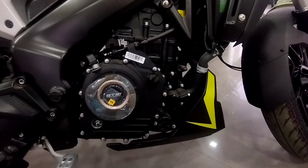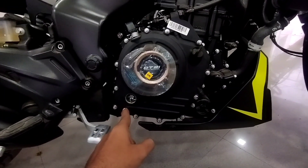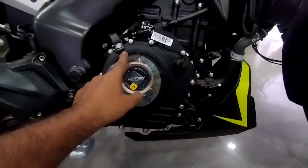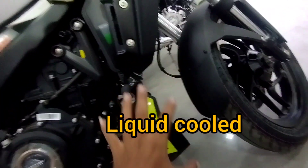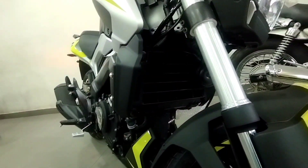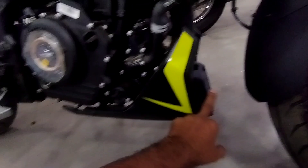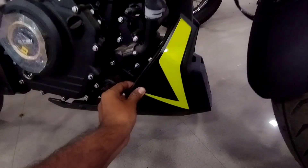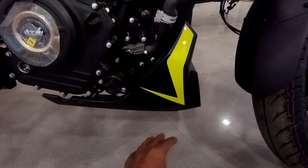Max torque is 23.5 Nm at 6500 rpm. You can also see the engine guard in matte black with a glossy color. The neon quality is good. You can see the ground clearance is a bit less — 157mm — so if you're riding on Indian roads, you have to keep that in mind.